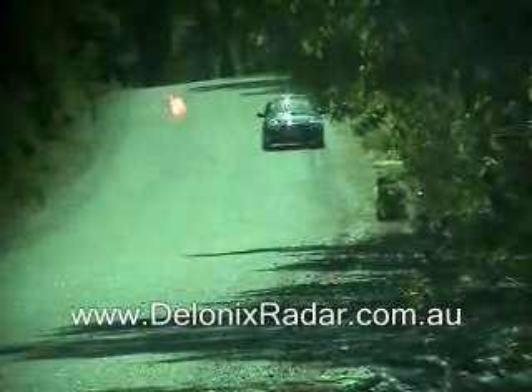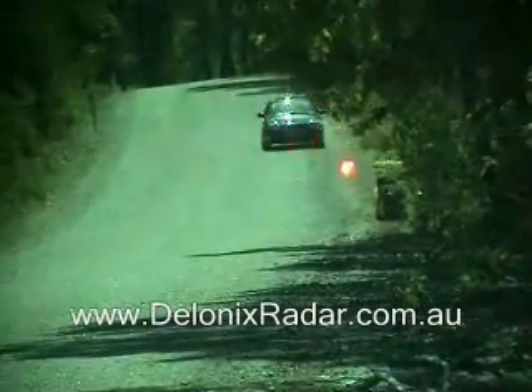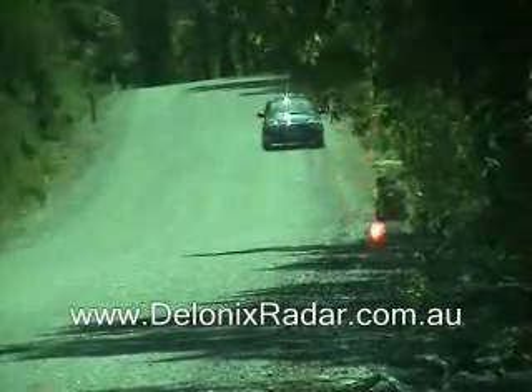This is the laser detection test for 200m, the Whistler Pro 78 mounted low and centre in the windscreen, three shots across the front of the vehicle.